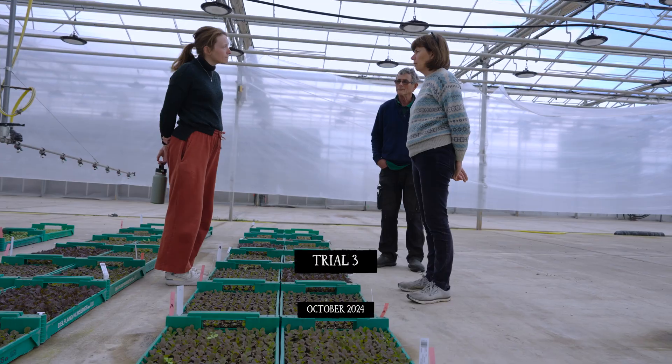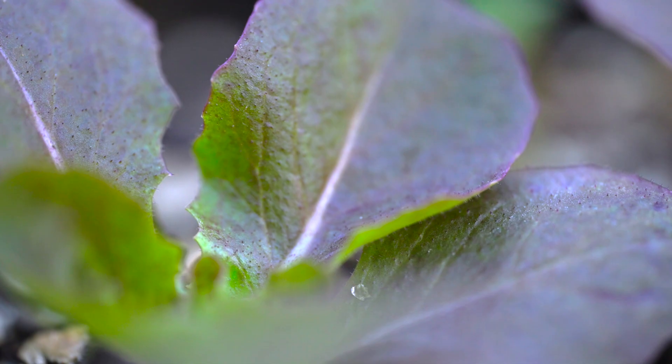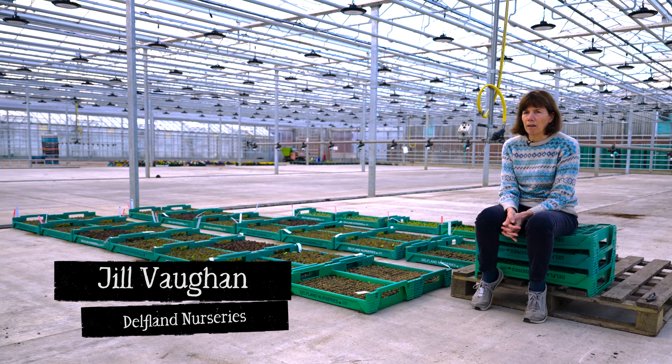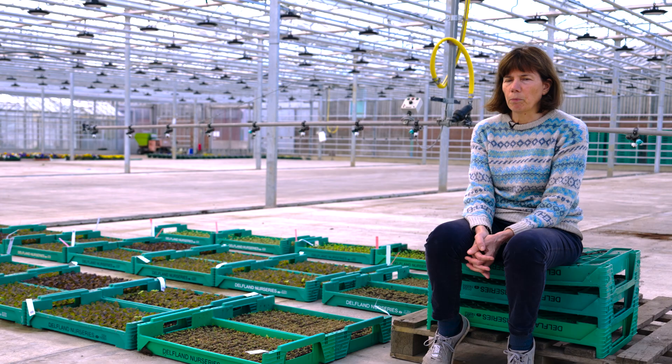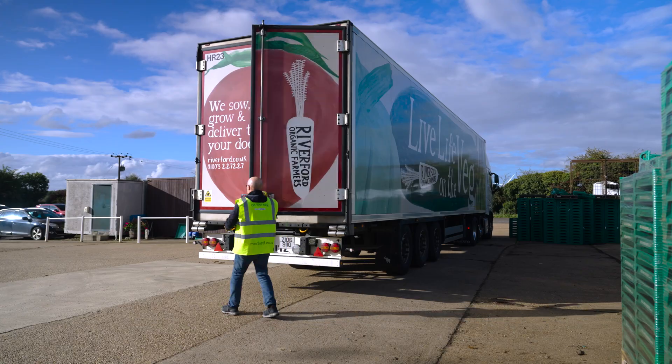We've got good experimental mixes — some of the trial mixes are achieving nearly 100% germination, and even the poor ones are probably around 70%. But to scale it up so we could move over to a peat-free media entirely, it would have to be much more consistent.